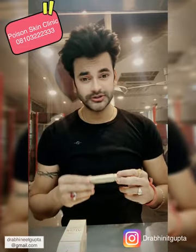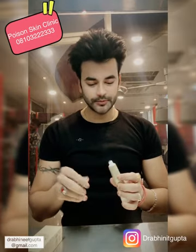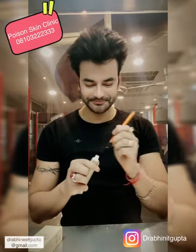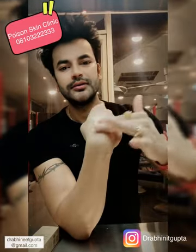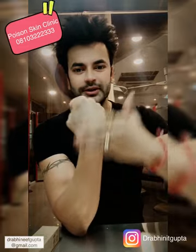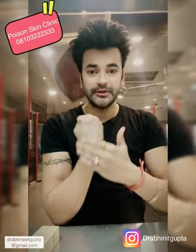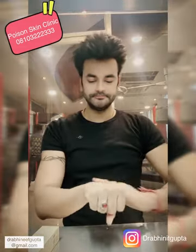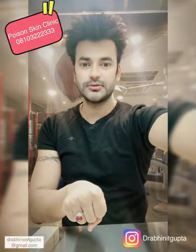If you want to use it, you can use it daily. You have to apply it and it will give a glow. I will open it now — just this type of color — and this will give you a very good lighting effect. You just massage it and leave it to dry.